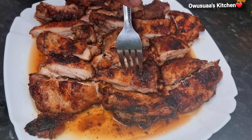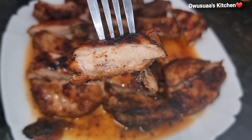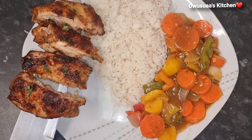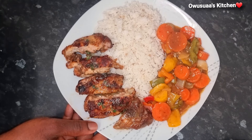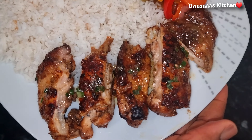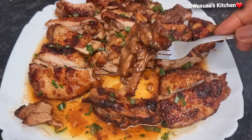Seriously, you should try this! If you do, make sure you have whatever sides you're having with this chicken ready, otherwise you are going to pick them up one by one and finish it off. I had mine with vegetable stir fry and white rice. I do hope you actually try this. Please give this video a thumbs up to help support the channel, subscribe, turn on your notification bell, and I will see you later — bye bye!